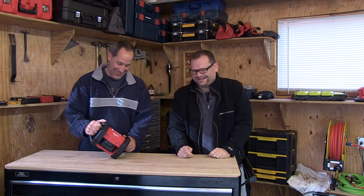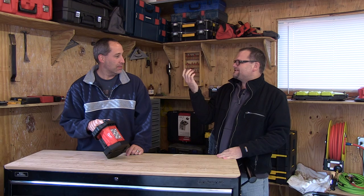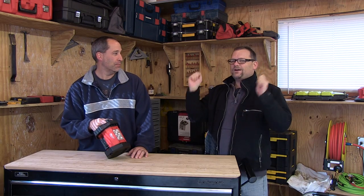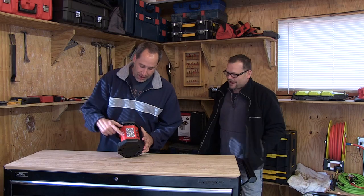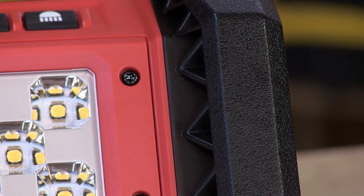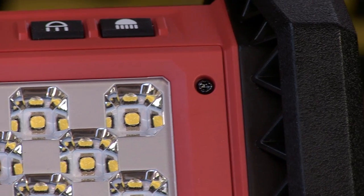On the front there are four screws that you can actually take off. So if you do break, crack, scratch, or chemically damage the lens, you can replace it — which is nice.